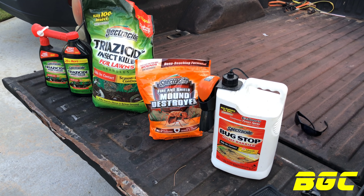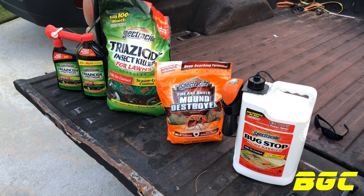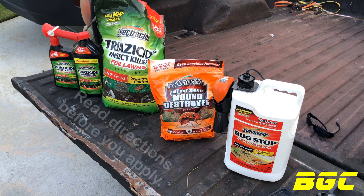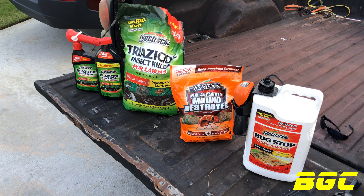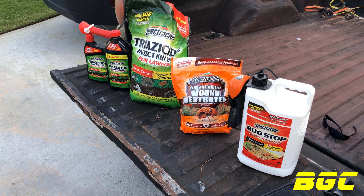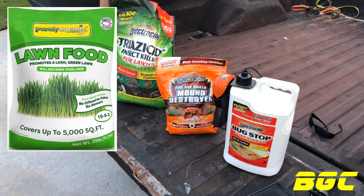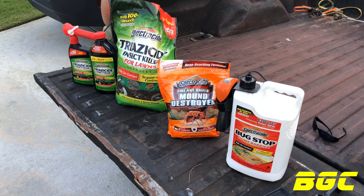We're going to use a basic formula that covers pretty much the major bugs in your yard. You don't need to sit here and try to find out exactly every bug that's in your lawn and then find a specific product for it. Most manufacturers have what you need — treat your lawn and worry about that later. I do get the question: will this kill earthworms? I've read stuff that says it does and stuff that says it doesn't — that question is debatable.